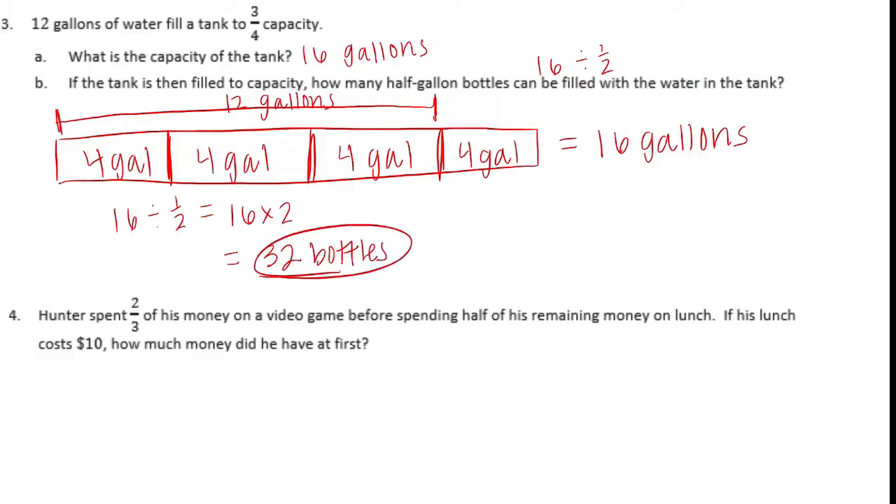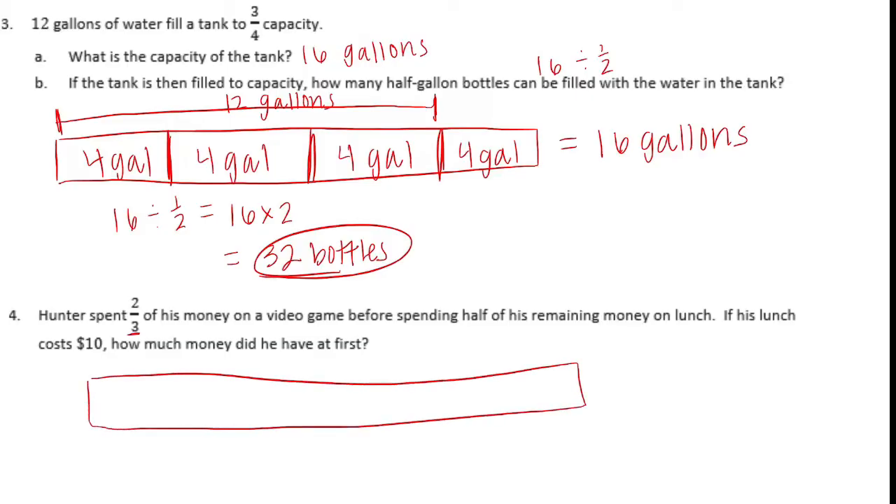Number four. Hunter spent two-thirds of his money on a video game before spending half of his remaining money on lunch. If his lunch cost ten dollars, how much money did he have at first? We know he spent two-thirds of his money on a video game, then spent half of his remaining money on lunch. Let's draw a tape diagram. We can start dividing this up: two-thirds of his money on a video game.